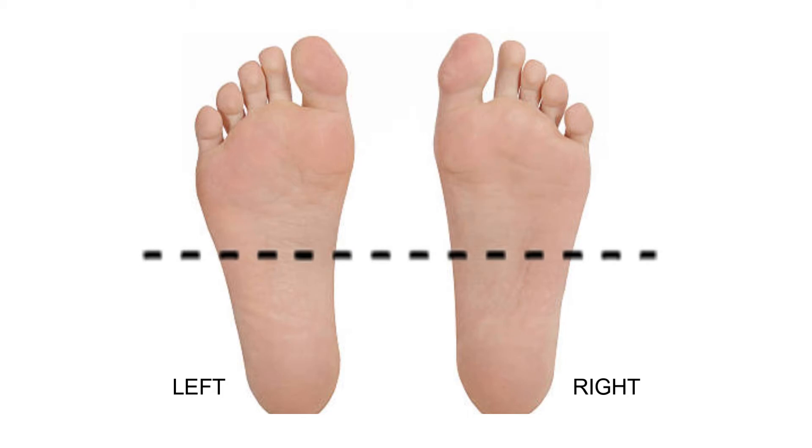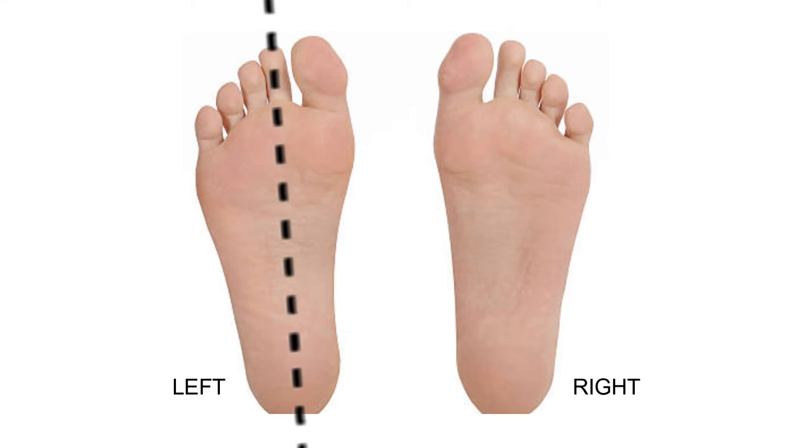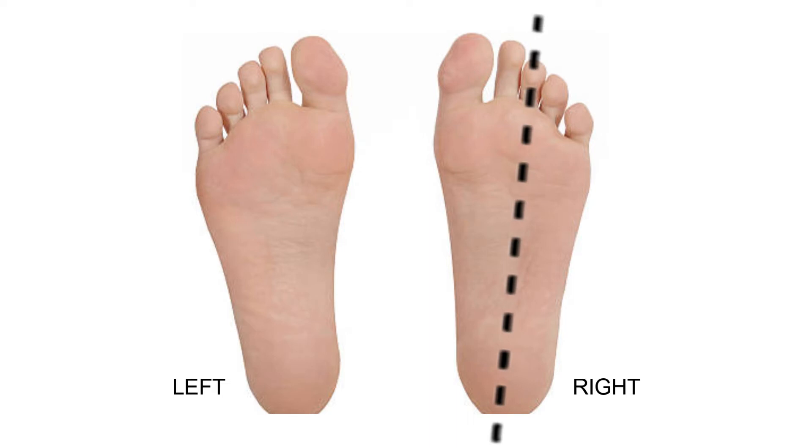Note what you noticed when feeling your foot pressure. Now go back to the left side of the foot and divide it into two halves: the outer part and the inner part of the sole. Feel whether your foot pressure sits more on the outer part or the inner part of the sole. Note what you feel. Then switch to the right side, divide your foot into inner and outer halves, and notice again whether the pressure is more on the inner side or the outer side. Note the difference that you feel.